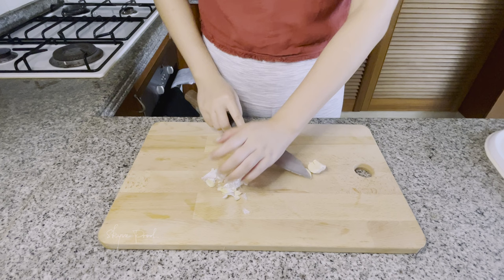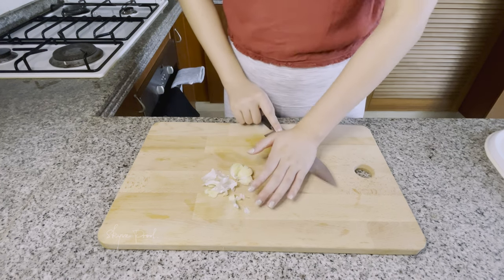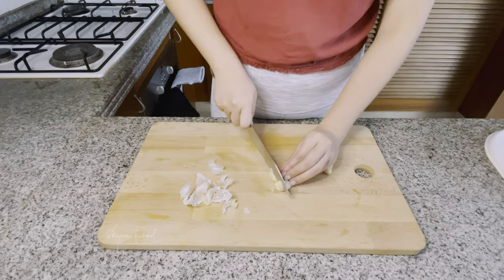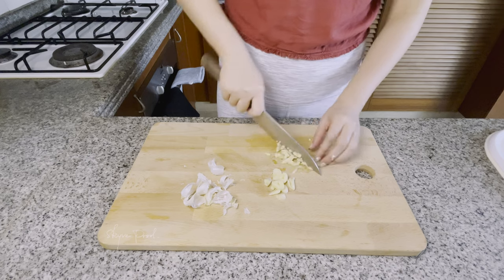One clove of garlic. Mince half of them with the other half chopped in large chunks.